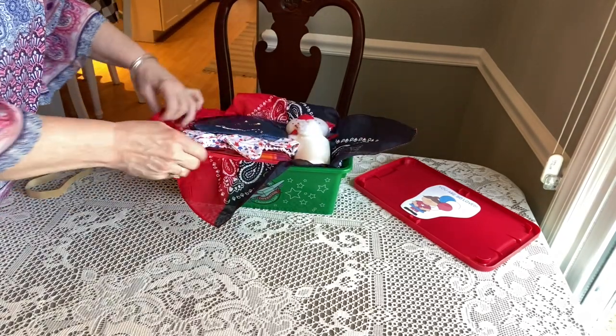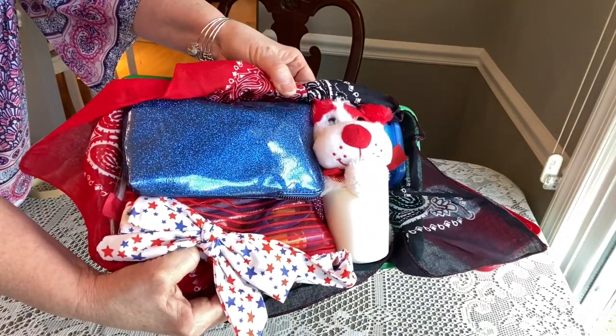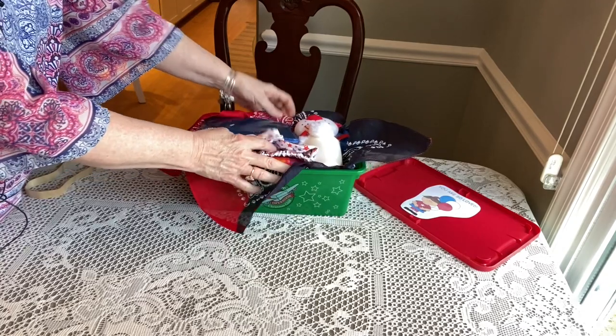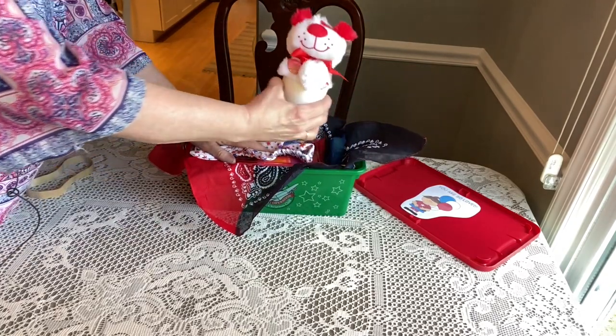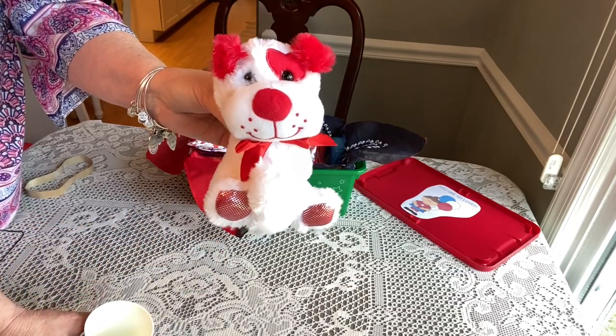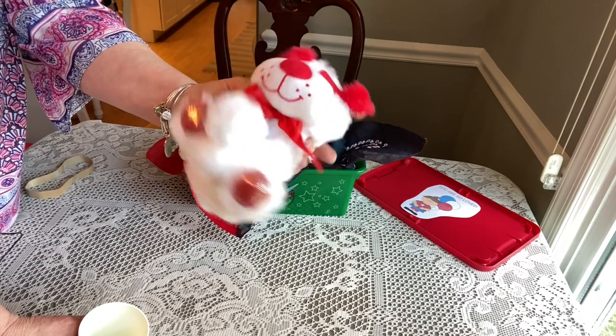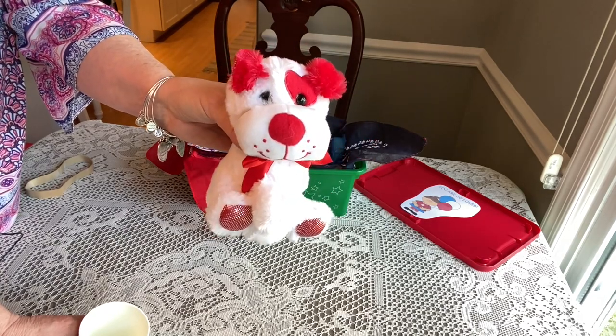When she opens the bandana, this is what she'll see. Let's pull this out first — this is her stuffy, a cute little dog I got on Valentine's Day clearance from Walmart. He was 90% off — I think he was 29 cents!